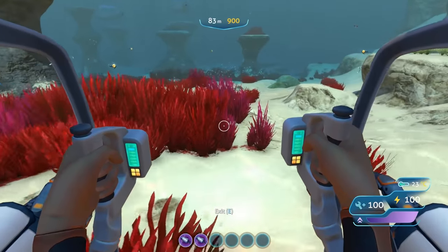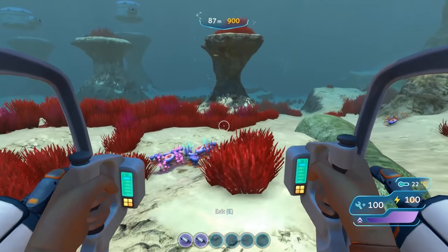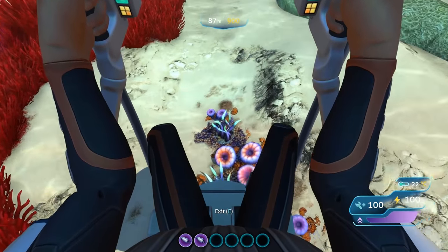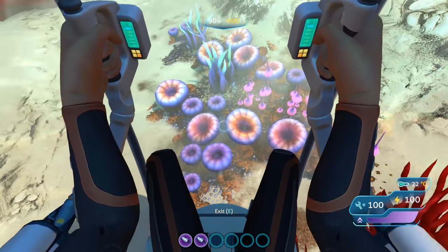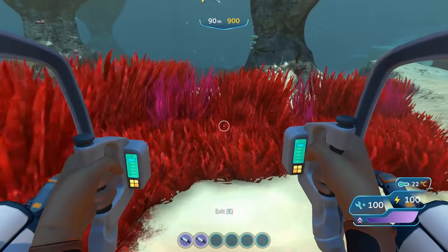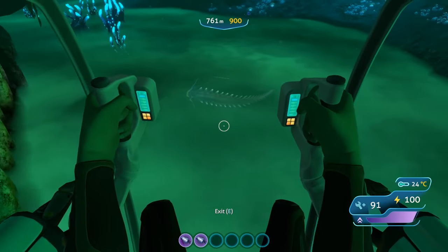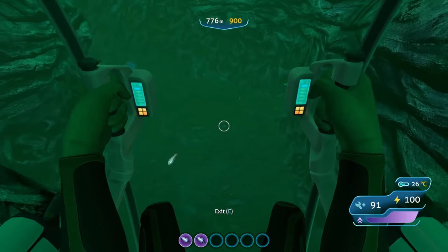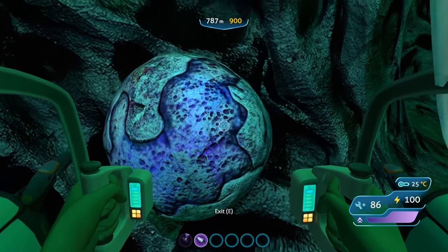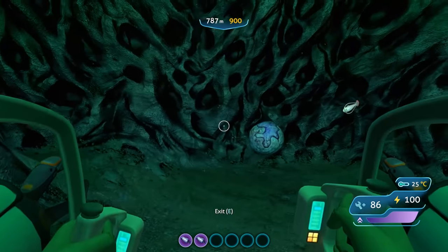The Prawn Suit is a mechanical walker suit you can use in the game for diving into deeper extreme pressure environments. Without any upgrades it can handle depths up to 900 meters before it starts taking damage from the pressure. Like the Seamoth, the Prawn Suit can be damaged by hostile creatures or when exceeding its maximum operating depth. Unlike the Seamoth, the Prawn Suit is more heavily armored, allowing it to handle damage better. You can use the repair tool to fix damage, but if its health reaches zero it will break and explode.